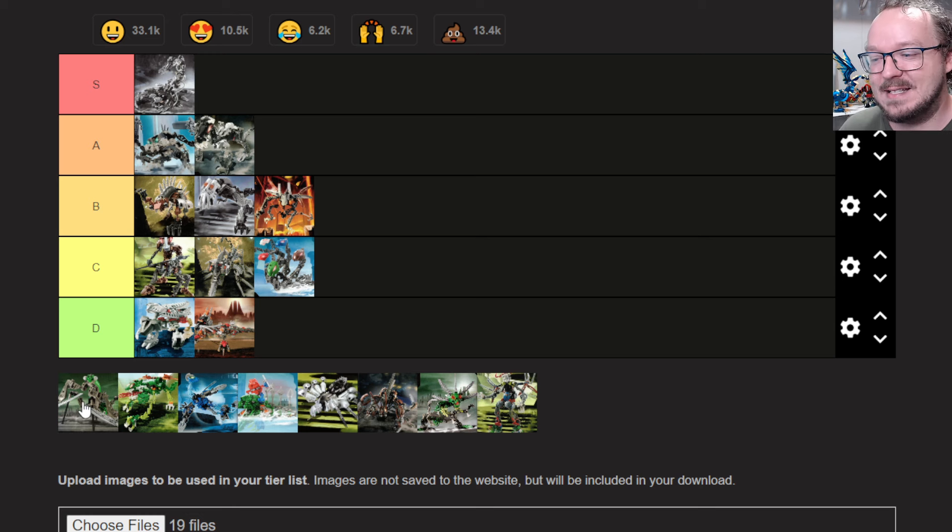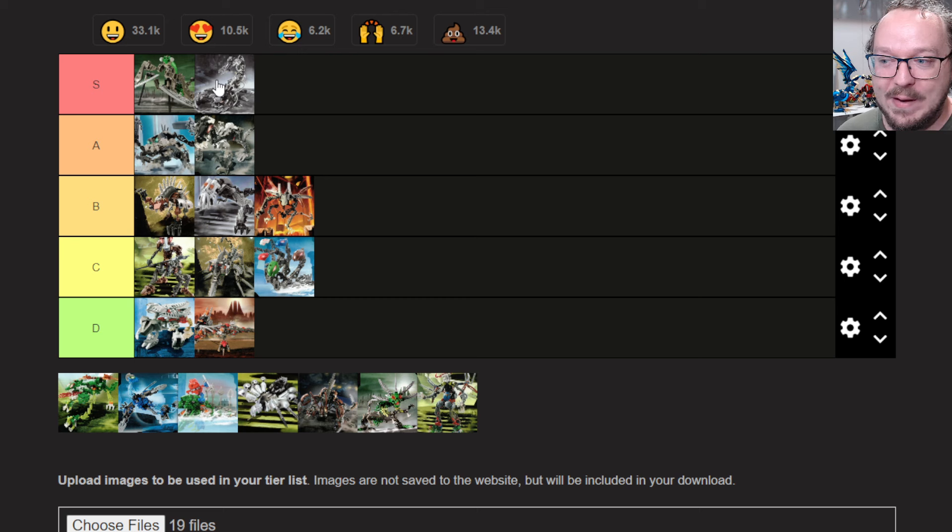We've got the Metru Mantis, and it's a fairly simple build, although it is doing some interesting things. If I remember correctly, there's actually a slightly illegal technique being used in this build, which I can always admire. It has a very striking appearance, and there's just something that feels right about it. It's probably one of the most straightforward builds going into the S tier, but it's going into the S tier for me.